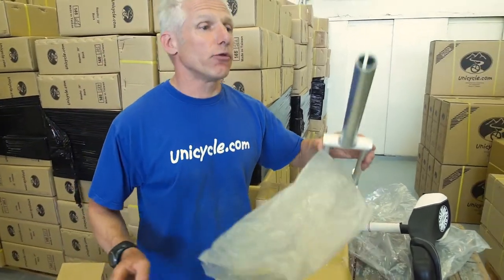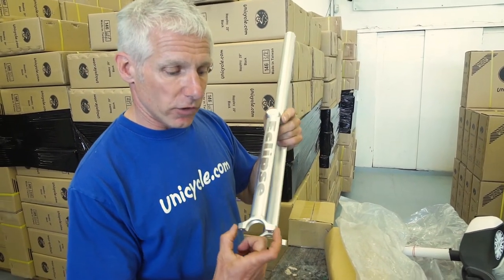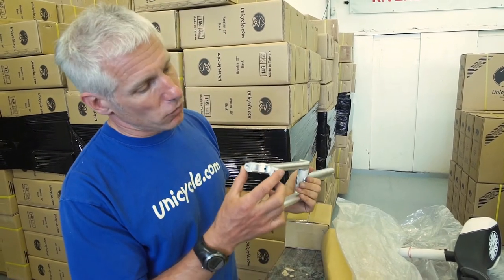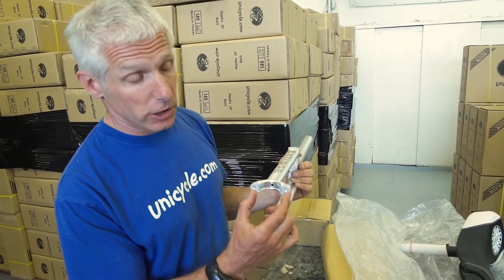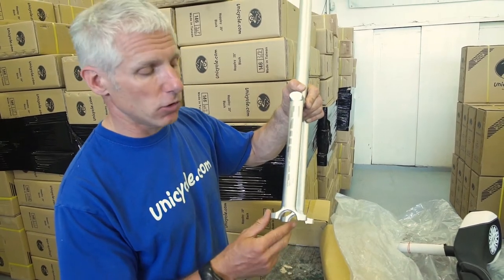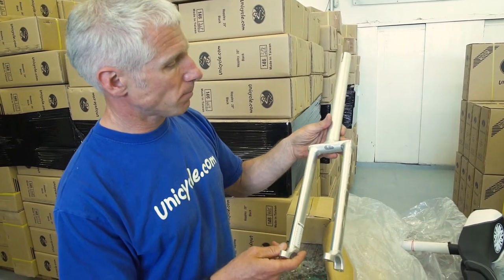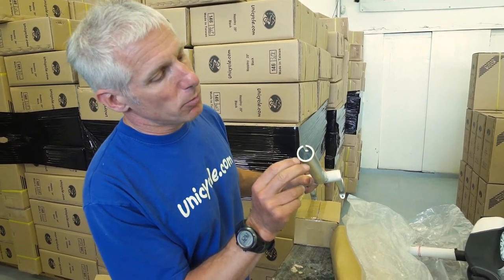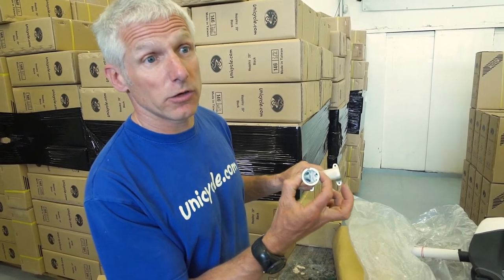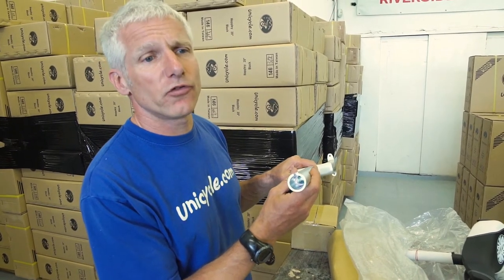Let's have a look at the frame. There are changes with this as well. New bearing housings — these are shorter bearing housings. The pitch on these bolts is actually shorter, so if you over-tighten them, you don't bend the bearing clamps, which we did have with the older version. So we brought the size in. Another change: seatpost tube diameter. This tube is 31.8 on the outside; previously it was 30.5. So this now fits vastly more seatpost clamps. If you want to change your seatpost clamp, you can buy one off the shelf — you don't have to buy one of the special ones.